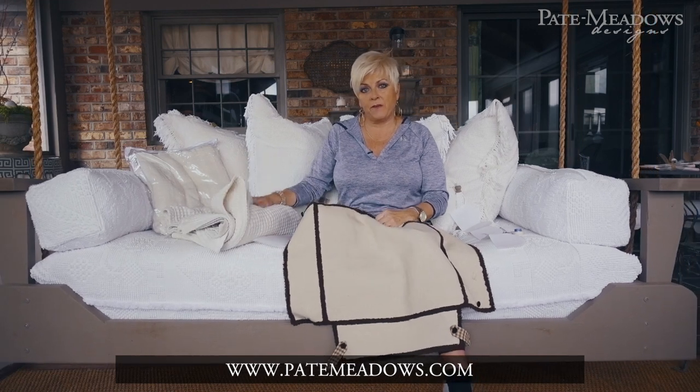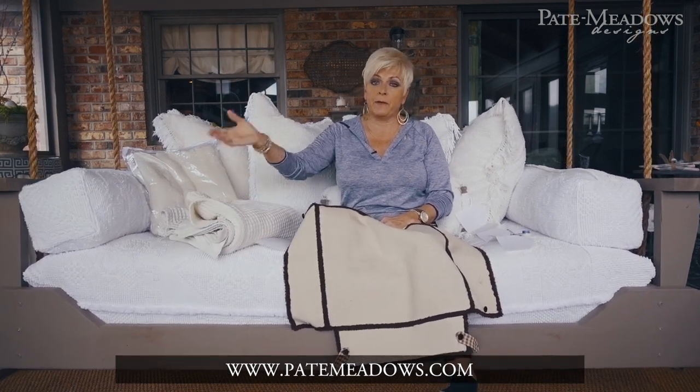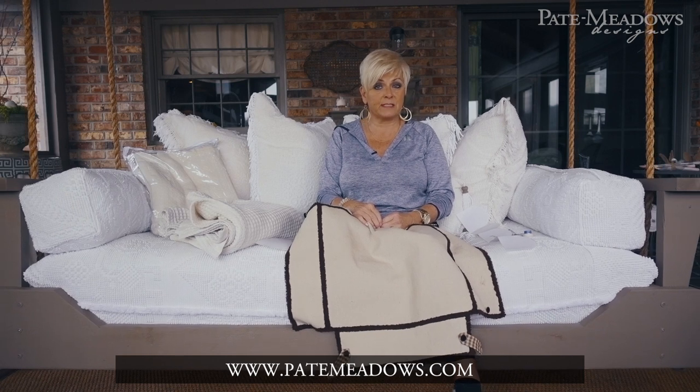So these are the products that I used. I'm going to have a step-by-step instruction on our snap guide, which will be through the tips and free pattern section of the website. Be sure and subscribe to our YouTube channel — it's Pate Meadows Designs — and you can see all our videos. Go to PateeMeadows.com and check under the tips and free pattern section, and be sure and look at the press where you can see the original magazine articles and anything else you need.